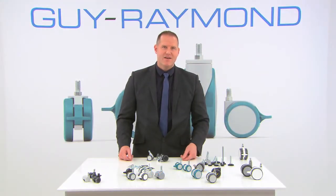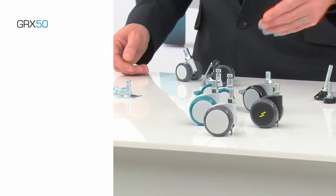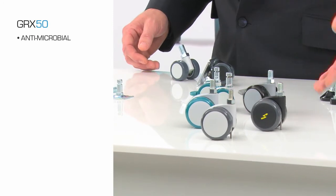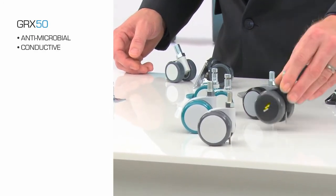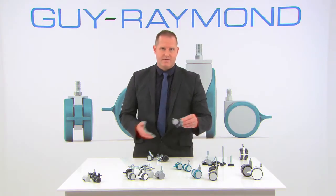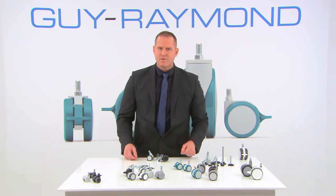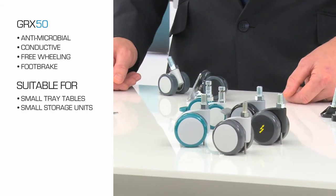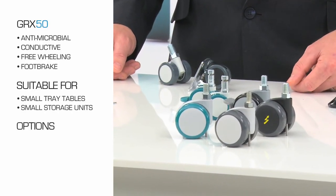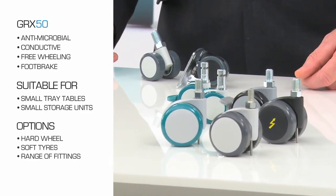The next item is the Geo X50 caster. This comes as a standard product, but you can have other options — for instance, antimicrobial, a conductive caster, free wheeling, or even comes with a foot brake. These casters work exceptionally well for small tray tables and small storage units. They come in a variety of options, including hard wheel, soft tires, and a wide range of fittings.